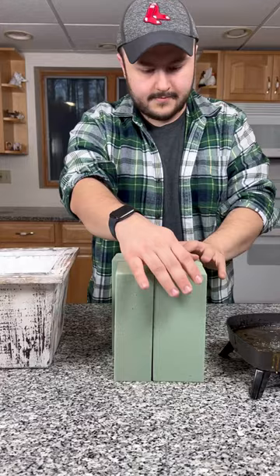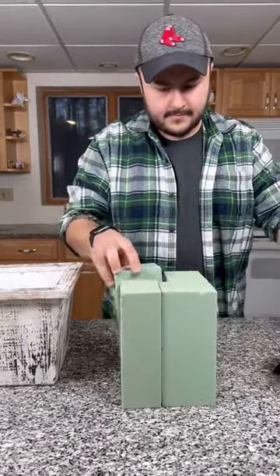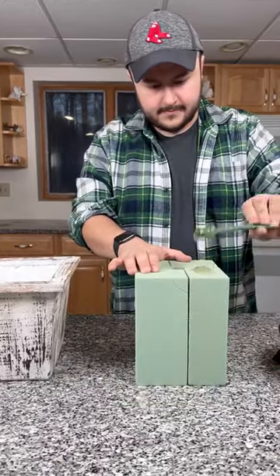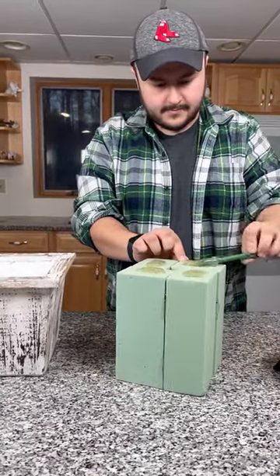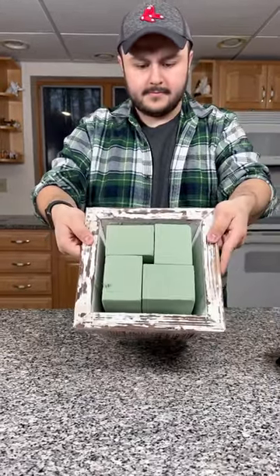My preferred method of hot gluing is using a glue skillet. You can find the link in our Amazon storefront — I absolutely love it because it makes it so much easier to design. After hot gluing the four bricks together, we're going to add a lot of hot glue on the bottom and then just wedge that right into the container, compressing it against the bottom.